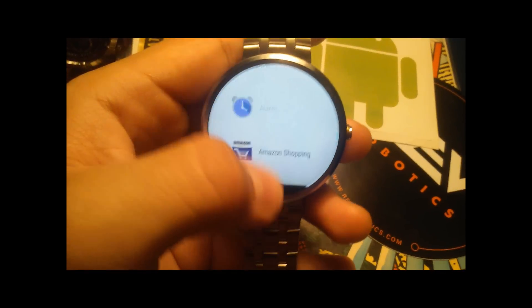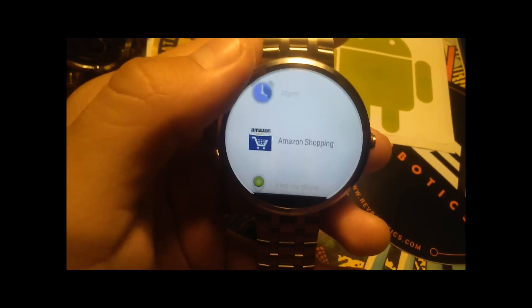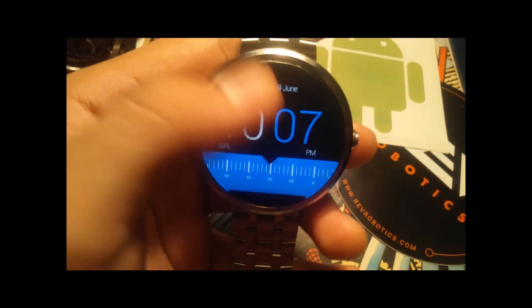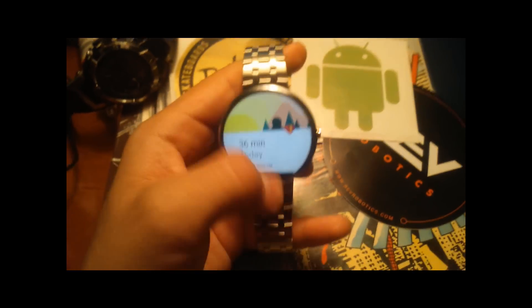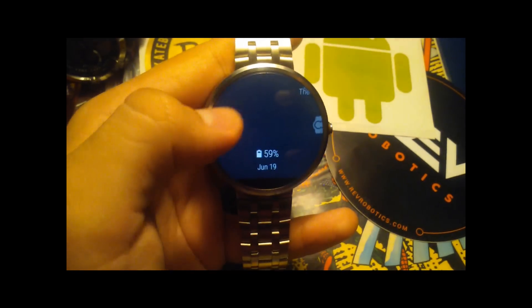What's up everybody, I am back and it has finished installing the update. Initial impressions — it seems a little bit faster. Actually, first impressions, the performance seems the same, or maybe a little bit worse.